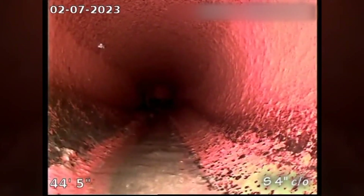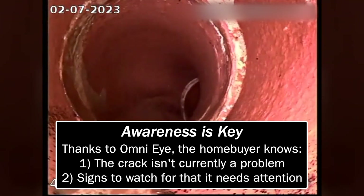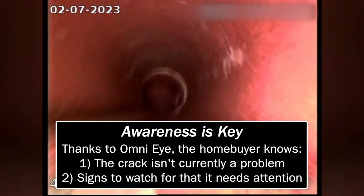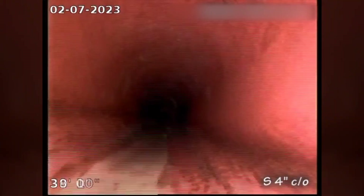There's definitely a crack there. And since nothing's coming in, I don't know what to worry about. But if you do get a blockage there, or if you start to get a sinkhole, that means the dirt is falling in from above and it's creating a sinkhole — so then you would have to get it fixed.